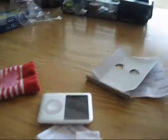Hello guys, here I'm going to show you how to make pieces like this. It's for iPods, cell phones, or computer players. They're really nice and you can make them out of socks.